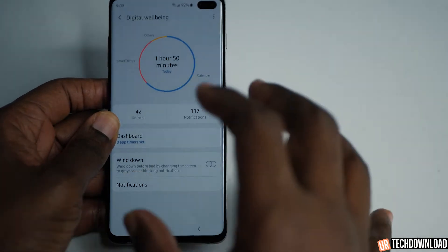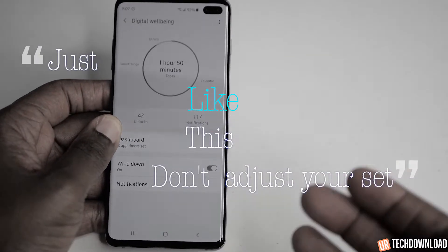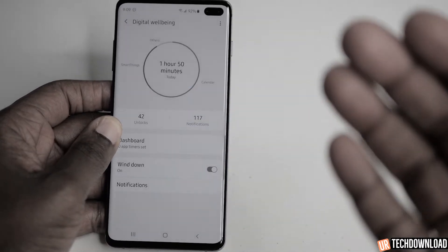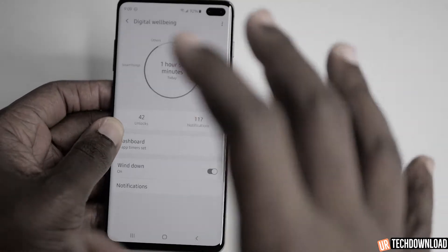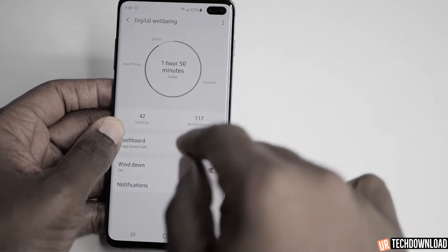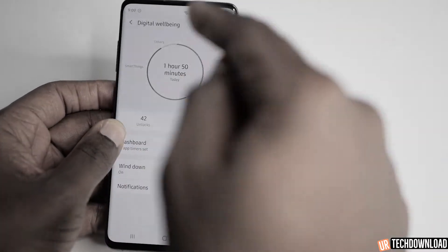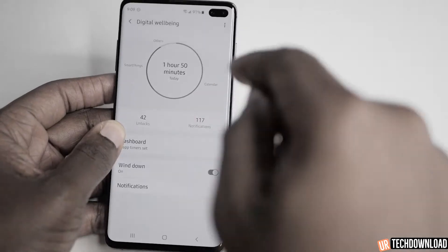Wind down mode basically drains all the color out of your screen. This is perfect for when you're going to go into sleep and you want to use your phone before bed. They say ambient light from the phone can really affect the way you fall asleep at night. Using that wind down mode definitely does help — I personally use it every now and then and it does help me as well.